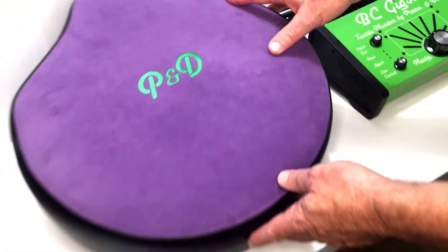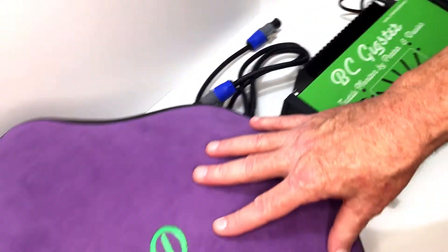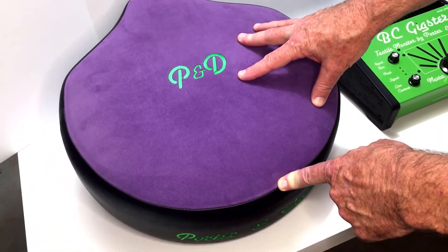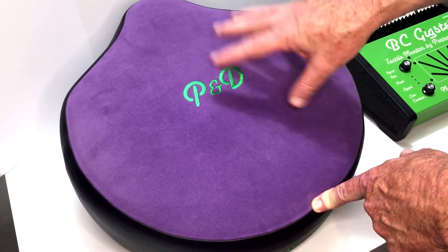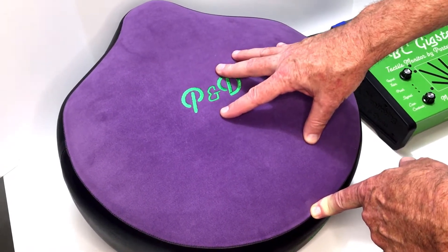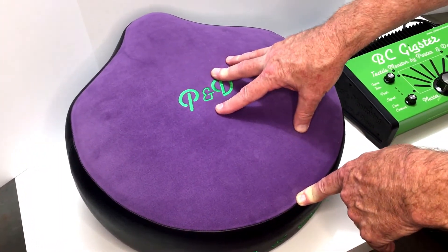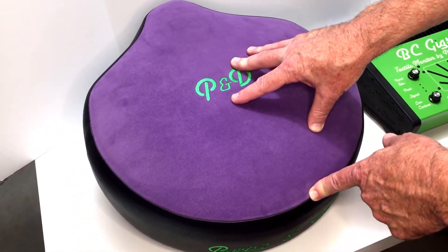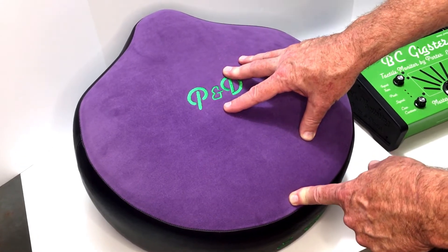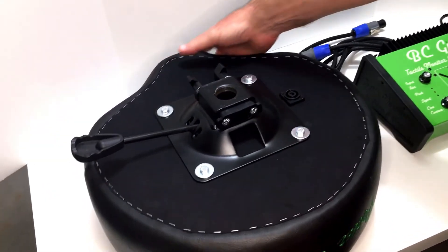This is the throne top that comes with it and it also has a cord that connects the two together. With the throne it also comes with the throne base that you can buy, but if you have your own throne base and want to keep it, the Porter and Davies seat accommodates most modern seats.